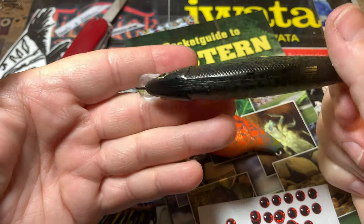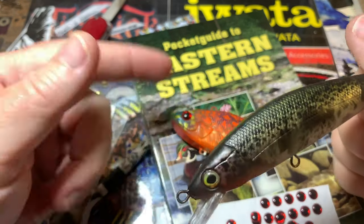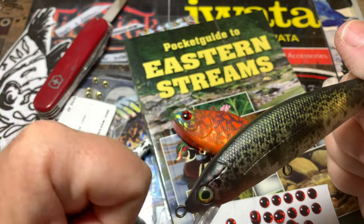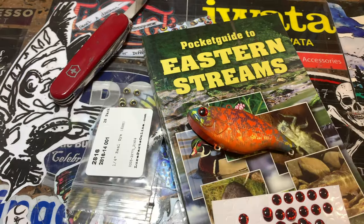That is your quick tip of the day. I'm Jen Cravasse from Jekyll Baits — don't forget your eastern streams. Wherever you are on the planet, I hope you're having a good one.